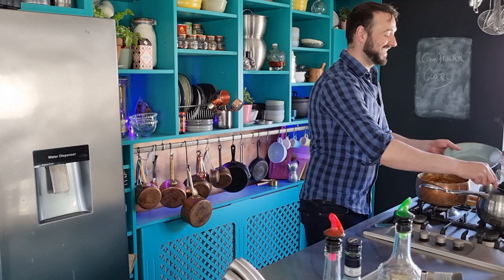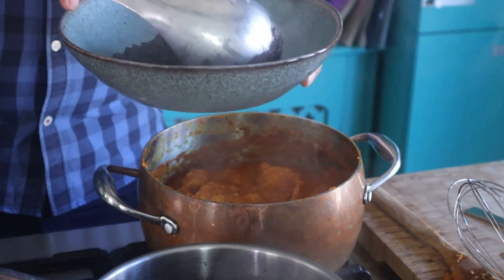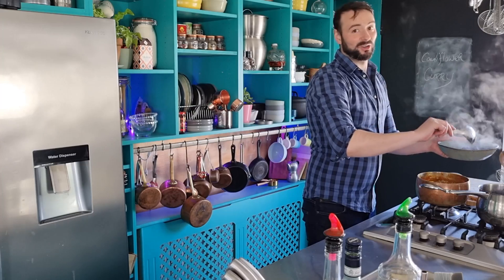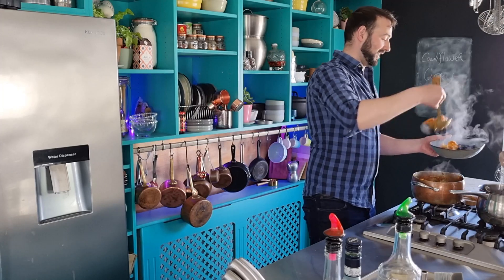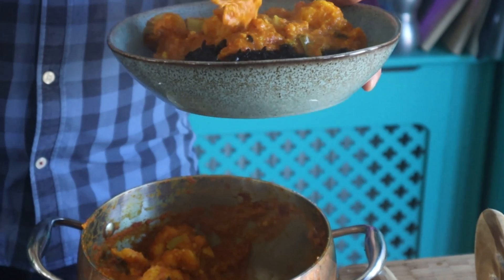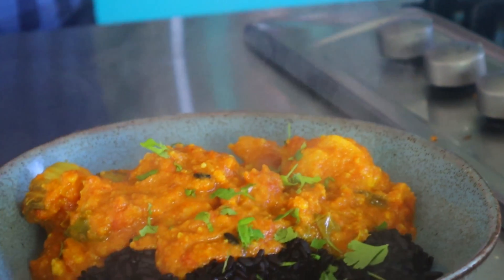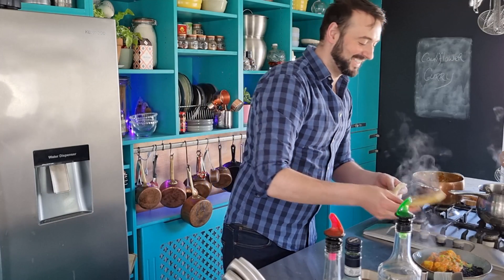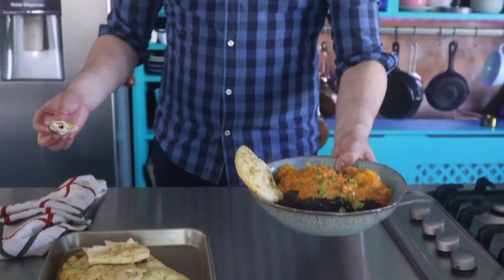My curry's ready! I have some black rice that I'm serving with it — you can use any rice you like. I just love the colour of this against the bright orangeness of the curry. Smells incredibly good. And the coriander leaves I saved from earlier, and bread of course. That is my simple cauliflower curry. I hope you've enjoyed this recipe and that you'll give it a go. And until next time, have a good one.